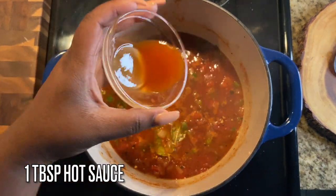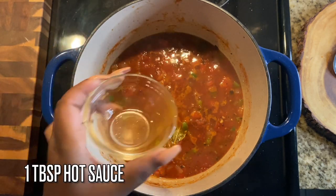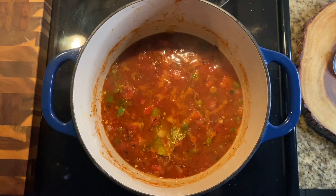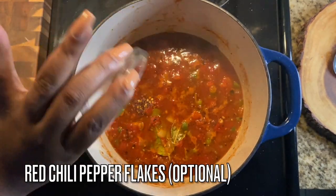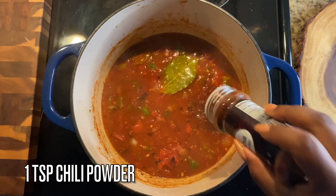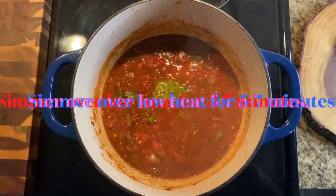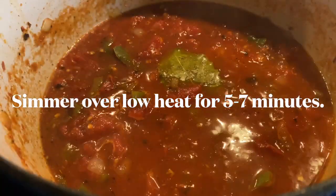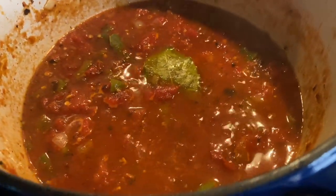Add one tablespoon of your favorite hot sauce — if you don't like spice, leave it out. I'm also adding red chili pepper flakes, but feel free to skip those too. Then add in a teaspoon of chili powder, and allow everything to simmer over low heat for about five to seven minutes.